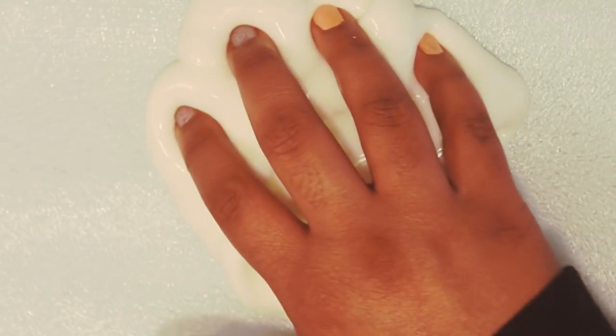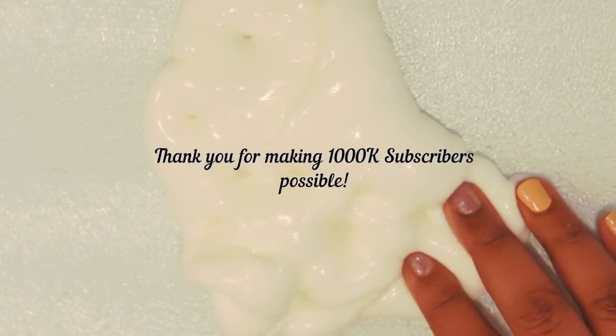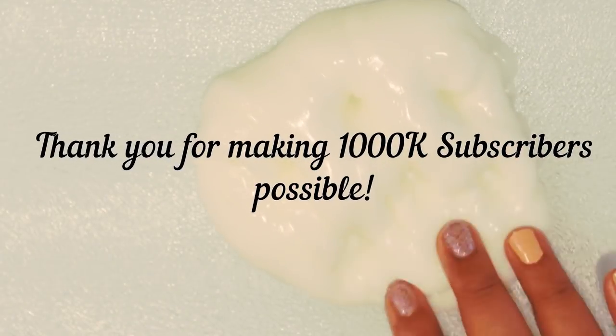Subscribe to my channel as I make a lot more similar content — DIY crafts, ASMR, soap carving videos, and more. Thanks for watching, much love ASMR!